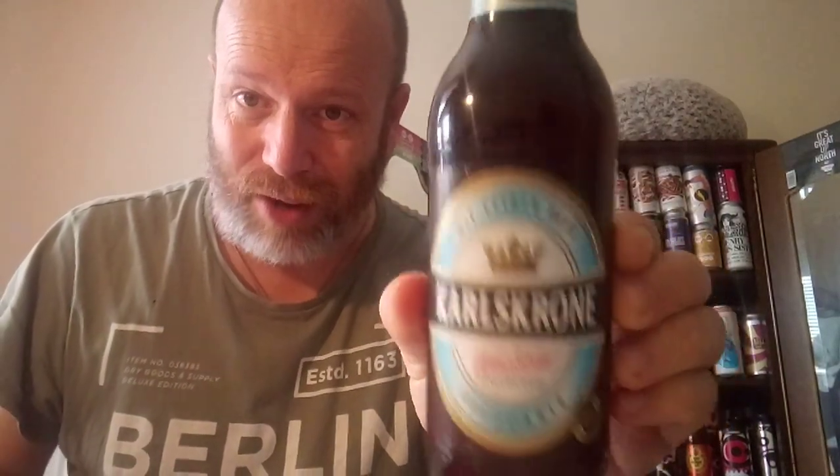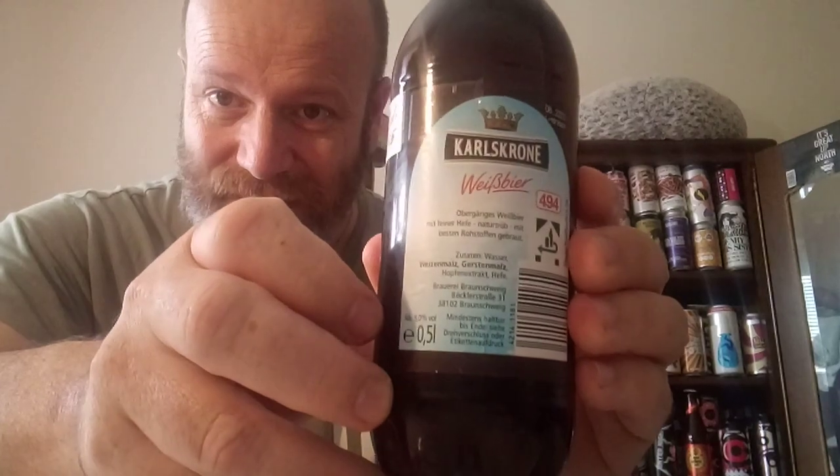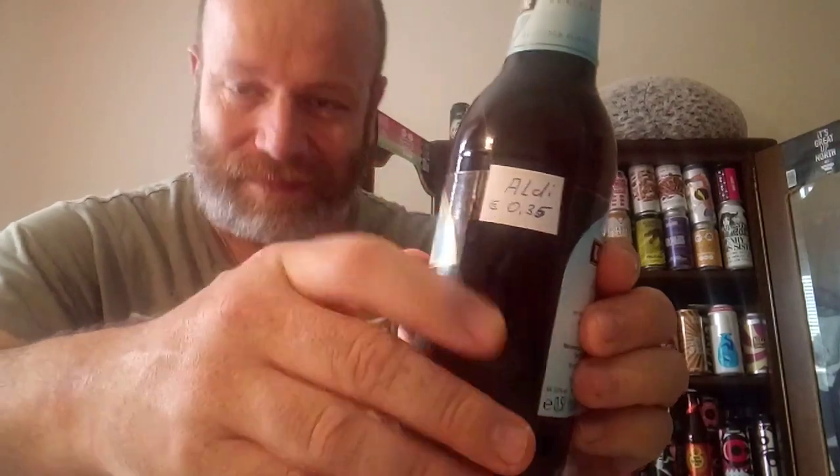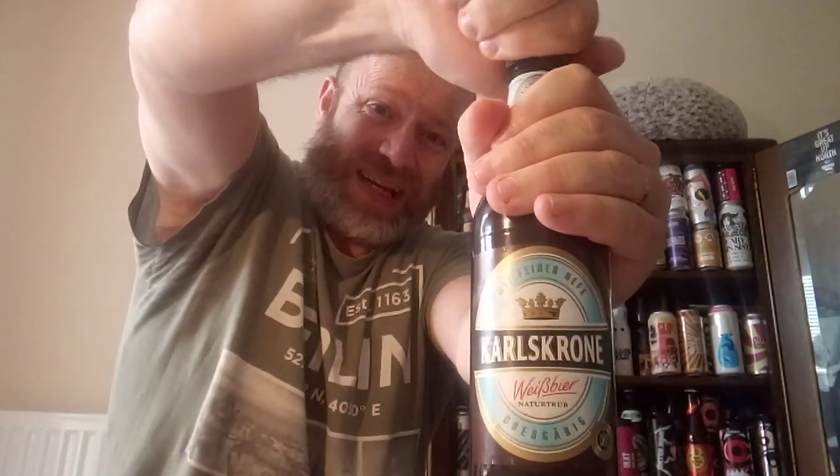Hello, welcome back to another bespoke beer review for the Beer Connoisseur. This is the second take. We're off to Germany, courtesy of Stefan. We have a vice beer from Carl's Crow, in a plastic bottle — super smashing great! It's clocking in at five percent ABV with a twisty cap. It's 35 cents from Aldi — I said 35 euro the first time! Anyway, let's twist it and see what it's all about.